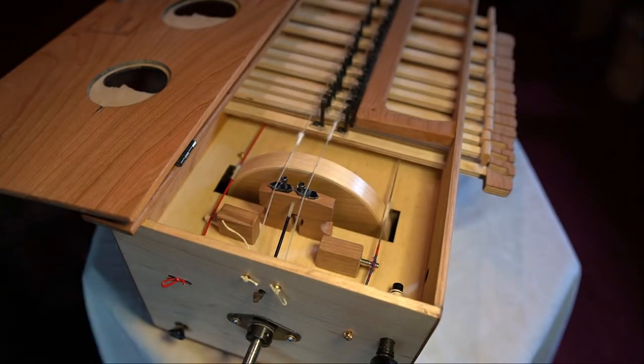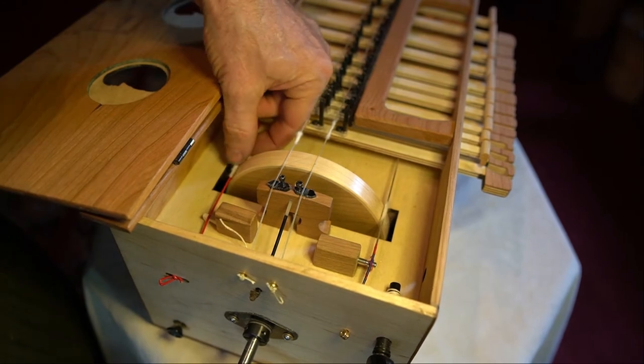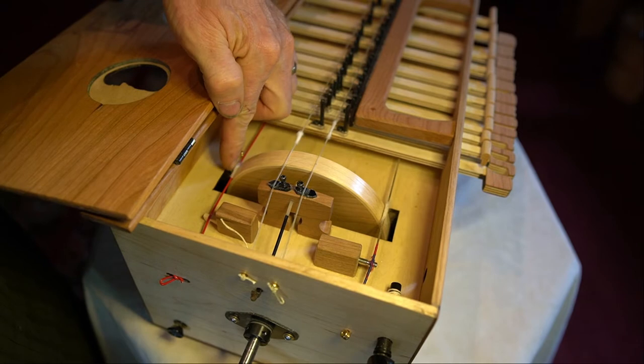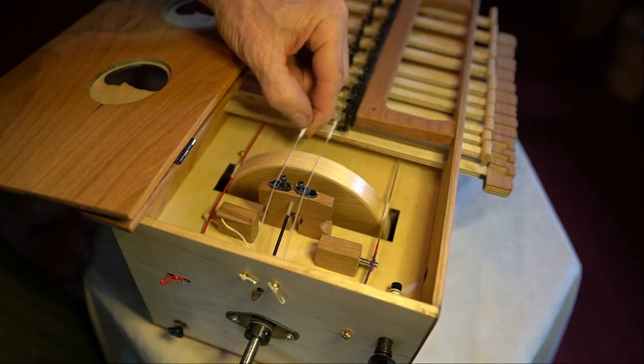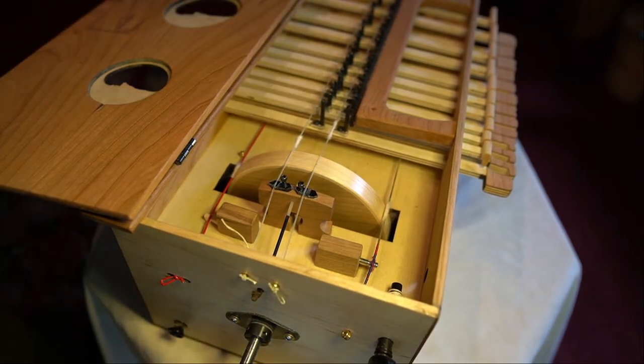If you find that you're getting weird scratchy sounds, it is possible your cotton may be out of position. We want the cotton to be slid in place so that it touches the wheel band. Sometimes the cotton is way off to the side. If that's the case with your trumpet string, be sure to slide it back in position to get the best note.